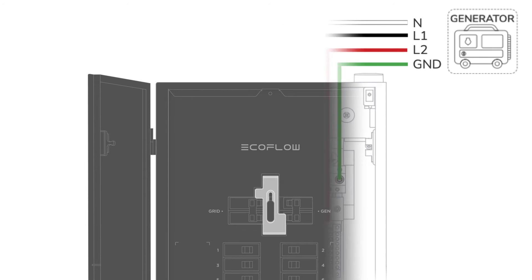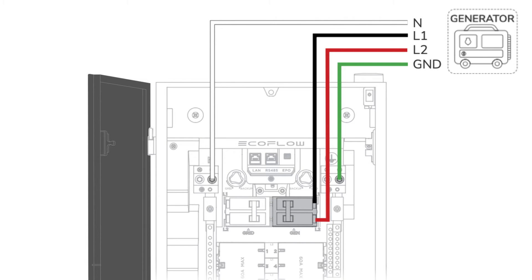Smart Home Panel 2 is used as a sub-panel to connect with the main panel to access grid power. It can also be connected to a generator with an inlet box that allows you to connect your generator easily, and to the Delta Pro Series for energy storage. At the same time, you can connect solar panels to the power station and it can intelligently manage all these power sources — grid, batteries, solar panels, and gas.